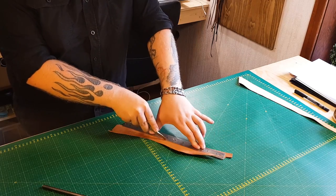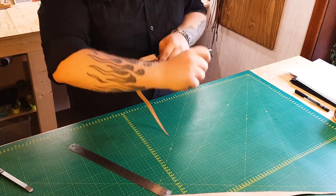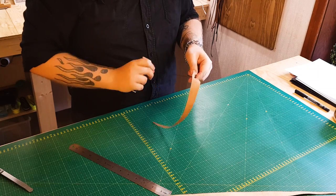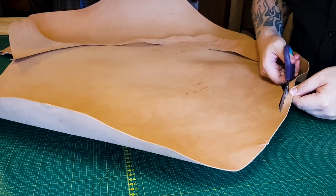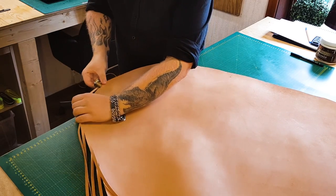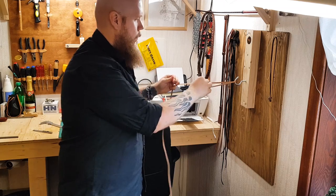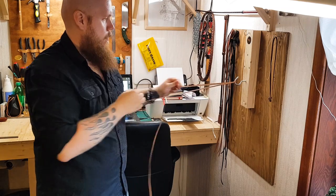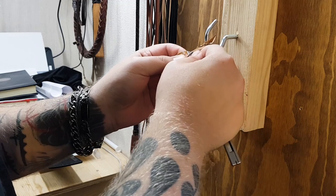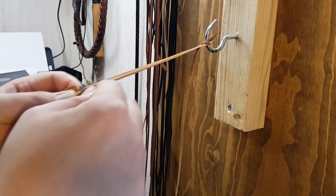A core consisting of two triangular-shaped pieces of leather are cut, attached to the handle, and conditioned. The hide for the bellies is then trimmed and rounded off. The strands for the first belly are cut, stretched, resized, and beveled before they are attached to the handle.